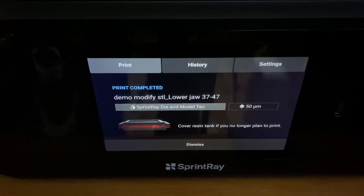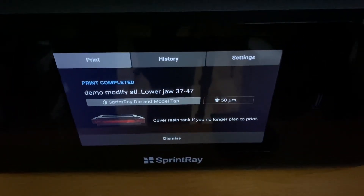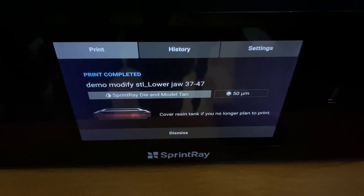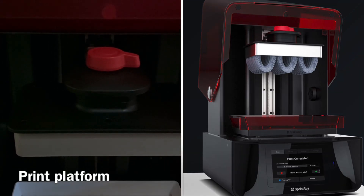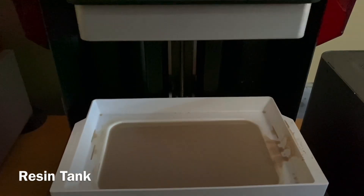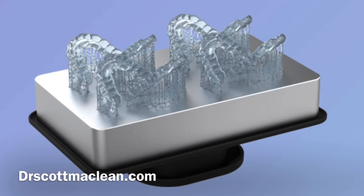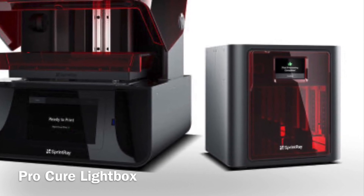On the LED screen you can see we have the resolution set to 50 microns, which produces a very smooth model for doing accurate dentistry. The project all starts on the print platform, which you can see is attached with that orange knob - you'll be able to take this off. Many projects can be done at the same time; they drop down into the resin tank and the light starts to turn on and create the project. You can also see a USB port if you want to put the project directly into the printer.